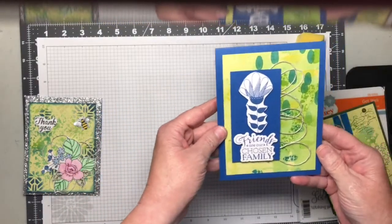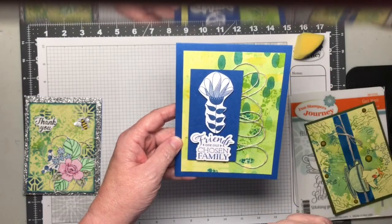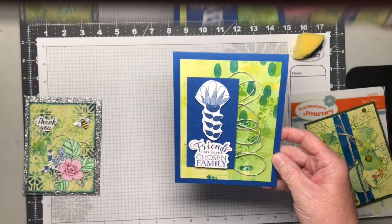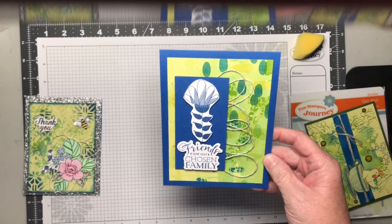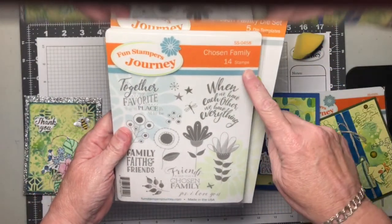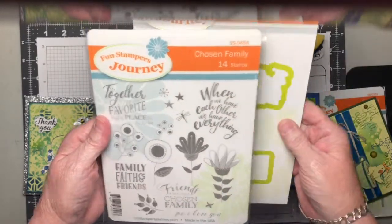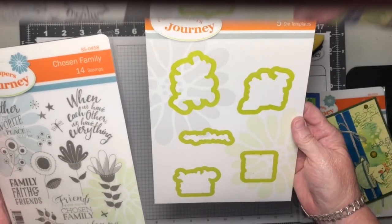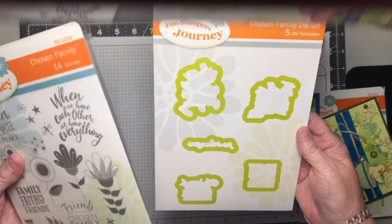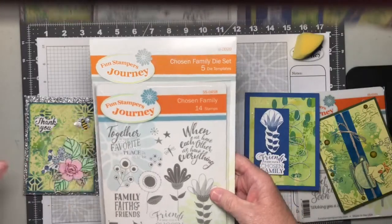Here's another card I just created. Similar background technique — I just did a couple of extra steps with the liquid colors, and in my next video I will show you how I did that. The stamps are Chosen Family SS-0458, and the sentiments have a matching die set, DI-0320. If you purchase them together as a bundle, you do get a discount on the pricing.